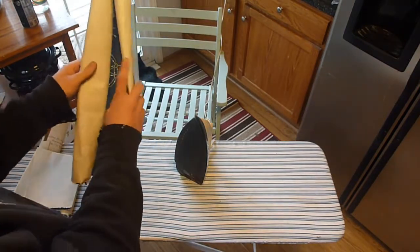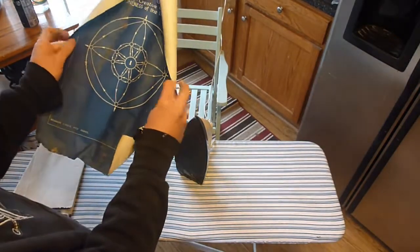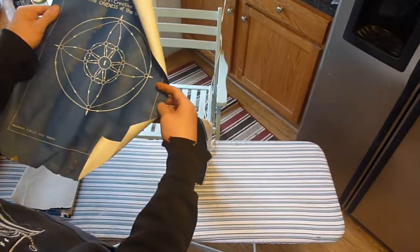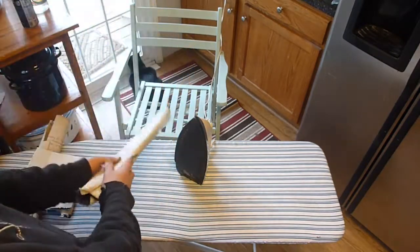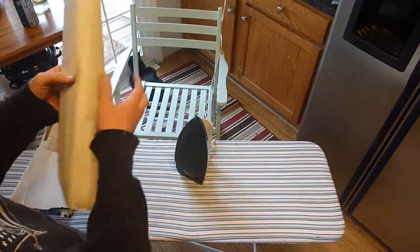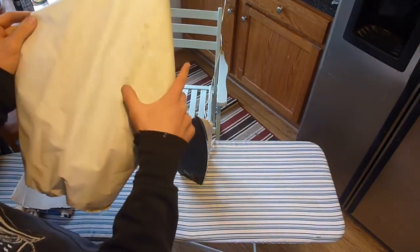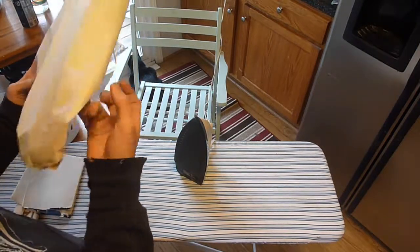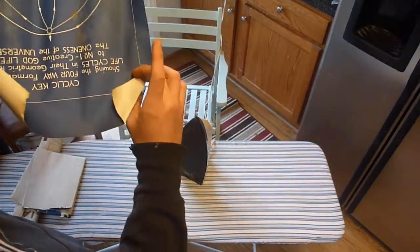They were the creation of my great grandpa. You can see they're all rolled up like that. There are hard creases, crumpling, mildew damage, and dunk.